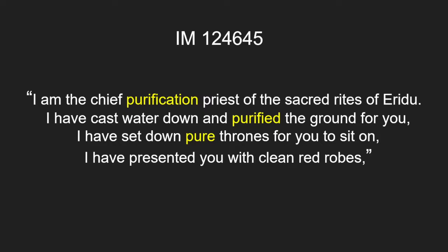Here are some quotes from the tablet: 'I am the chief purification priest of the sacred rites of Eridu. I have cast water down and purified the ground for you. I have set down pure thrones for you to sit on. I have presented you with clean red robes.' This illustrates the importance of purification in the ritual and the primary sources. The statue must be pure to be enlivened.